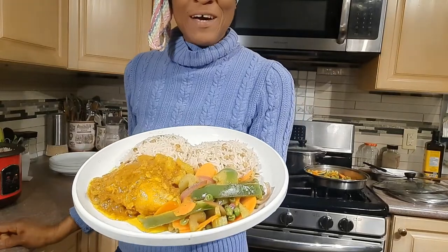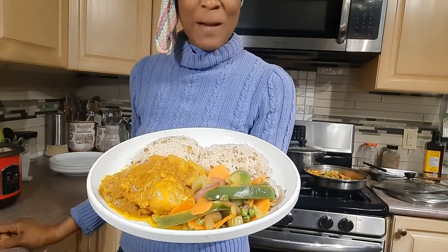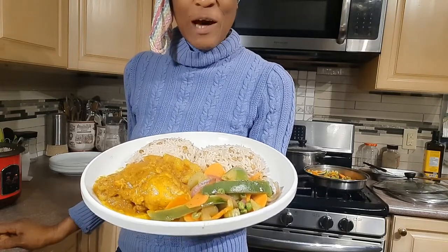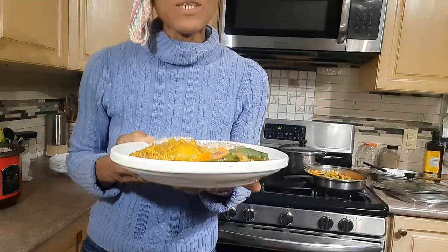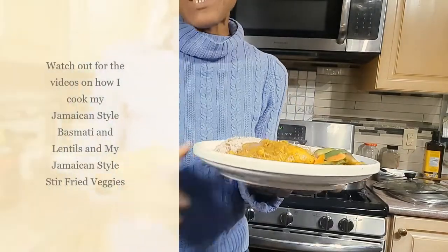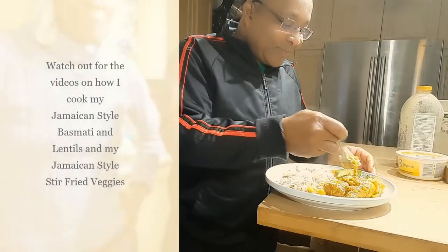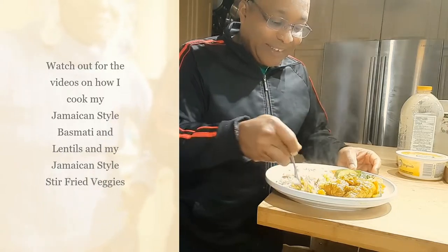Check this out guys — I have dished up a lovely plate of stir-fried veggies, curry chicken, some basmati rice and lentils. I'm going to take it to my husband and he's going to try it and let me know how it tastes. I'm going to get a bit of chicken and get some rice on it.